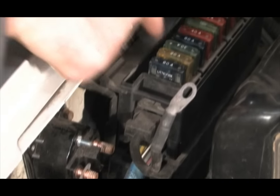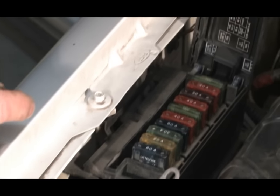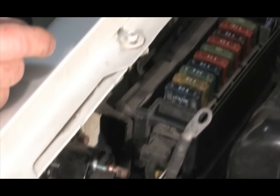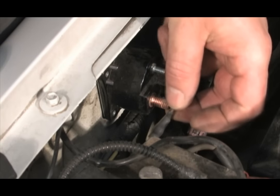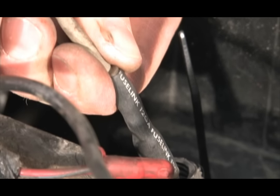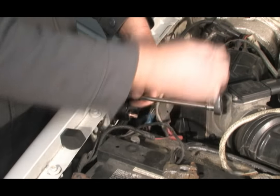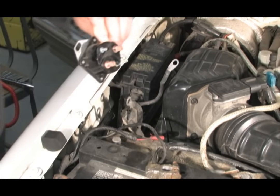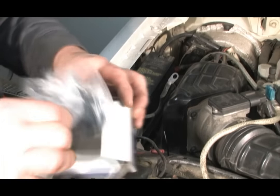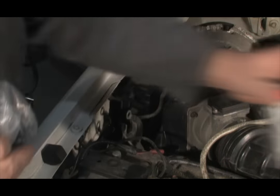Notice one of the leads from the battery side of the solenoid goes to the fuse box, and the other goes to the fusible link. The fuse box will power nearly everything on the vehicle and the fusible link will commonly power the headlights. If these terminals were connected to the starter side of the solenoid, they would power up only when the starter is cranking.